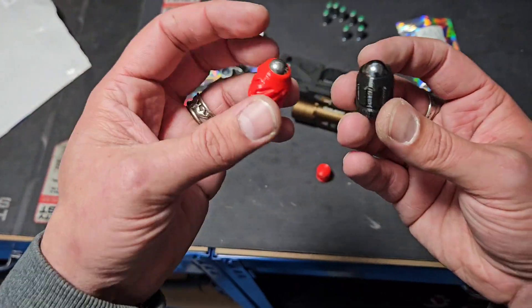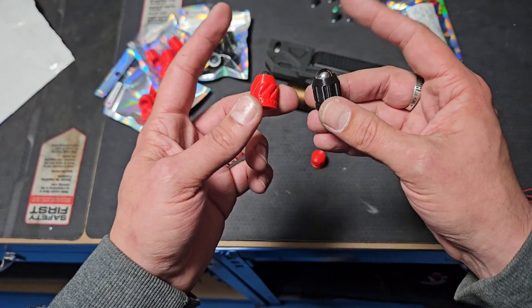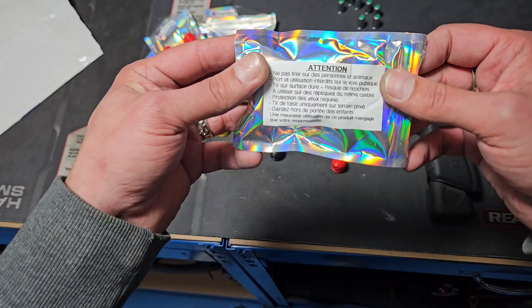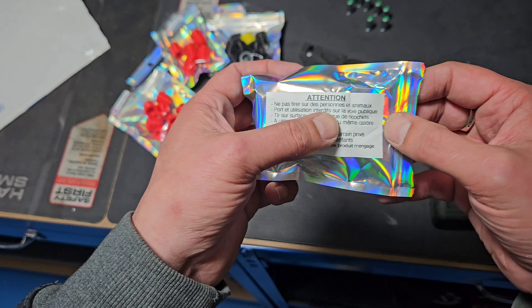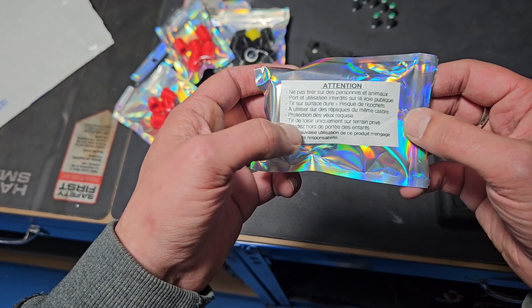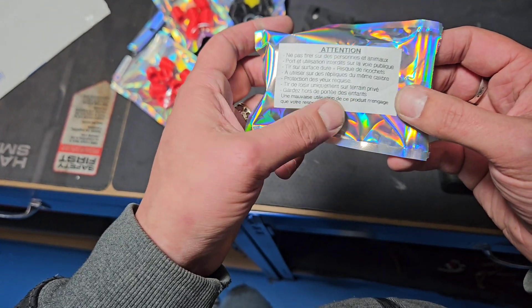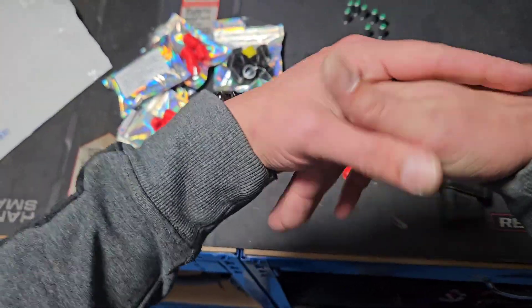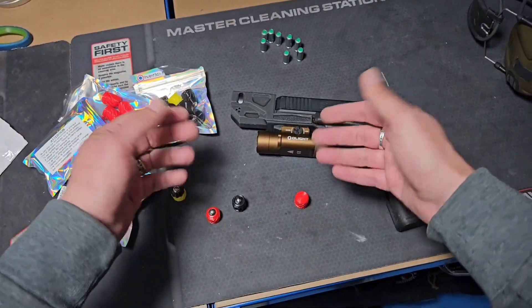N'utilisez surtout pas ça pour tirer sur quelqu'un ou vous défendre — ça, c'est juste pour du fun tir à la maison, d'accord ? Les conséquences peuvent être assez désastreuses en utilisant ce genre de matériel. Sur ces pochettes : ne pas tirer sur des personnes et animaux. Port et utilisation interdite sur la voie publique. Tir sur surface dure, risque de ricochet — il faut se protéger. Même calibre, tir de loisirs uniquement sur terrain privé. Garder hors de portée des enfants. C'est à toi d'utiliser cela d'une manière récréative et pas tirer sur des mecs.